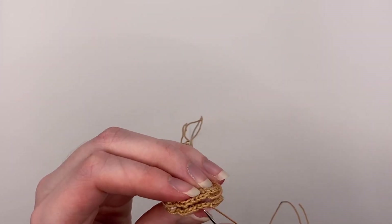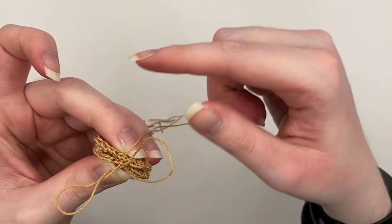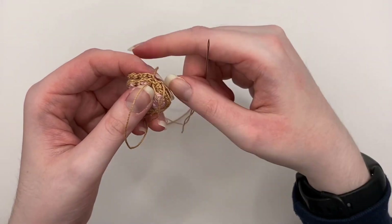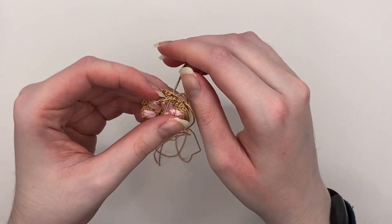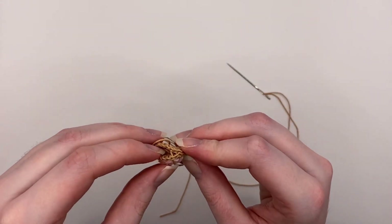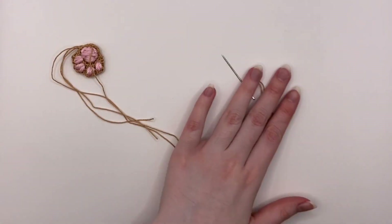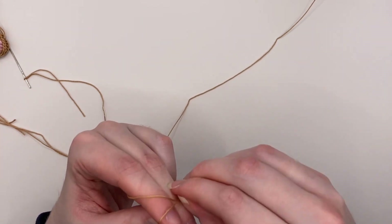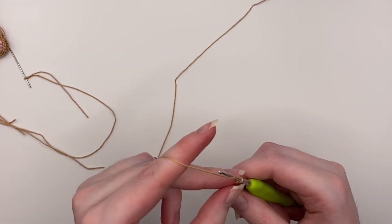You're going to stitch into each stitch and the corresponding stitch on the other piece, going back and forth like this. Just stitch it together until you get to the bottom. Once you get to the bottom, you're going to need to attach your chain for the bookmark, which I am just now realizing I forgot to tell you to make. For the bookmark chain, you need crochet thread, make a slip knot, and chain 70 — or however long you want the chain to be. It really does not matter.